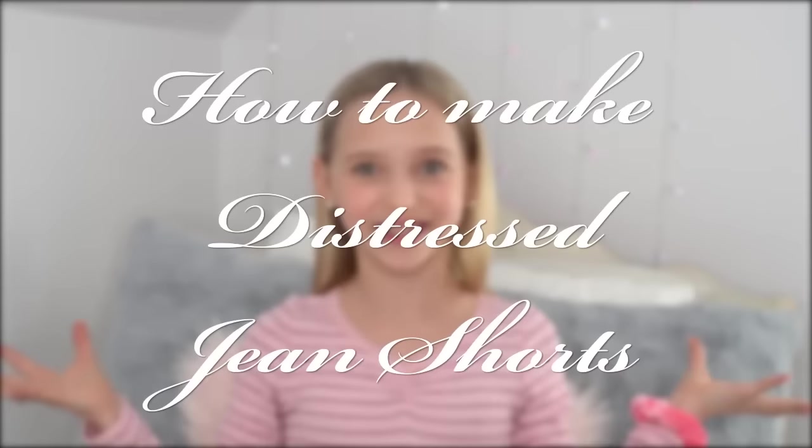Hello everybody and welcome back to my channel. Today I'm going to be showing you how to turn all those jeans in your closet that are too short into some super cool distressed jean shorts. I know it's a very different video than normal, but I thought why not. We were trying to find videos on how to turn your jeans into shorts and we could not find any, so we finally found one and now we are the jeans masters. So we're going to share it with you.